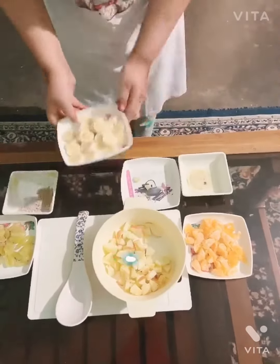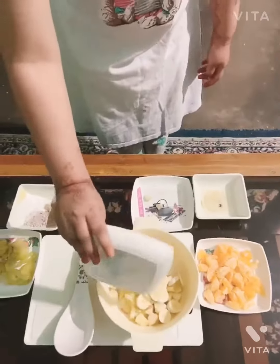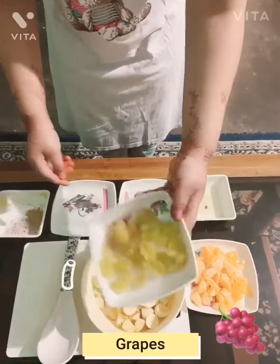Next we're going to take some bananas. Get in there little guy. There we go. Next we're going to take some grapes. I love them.